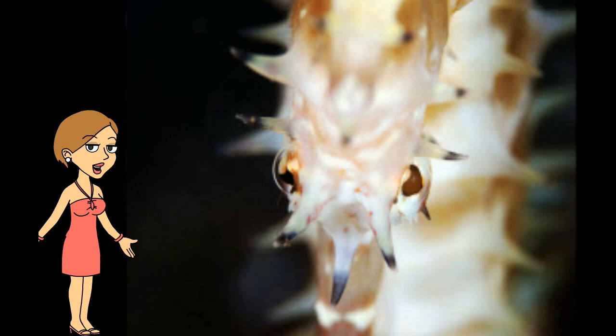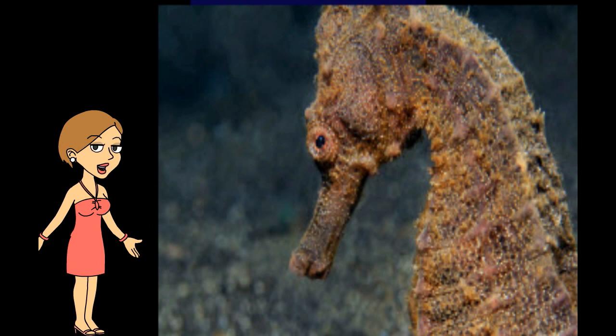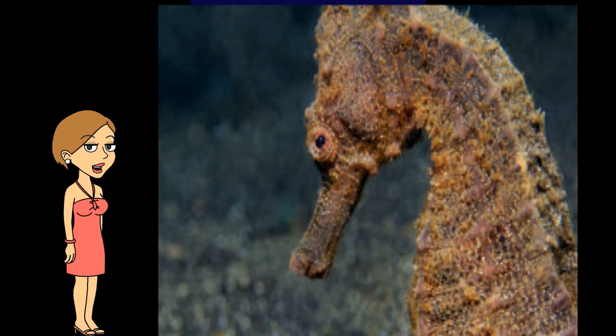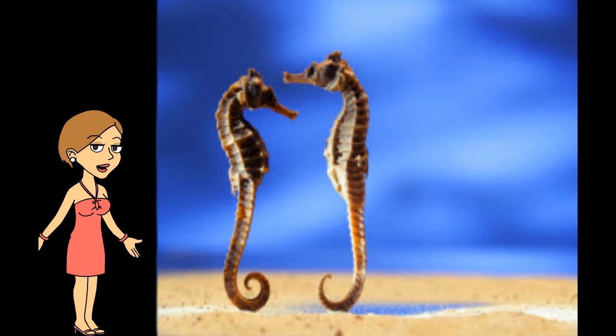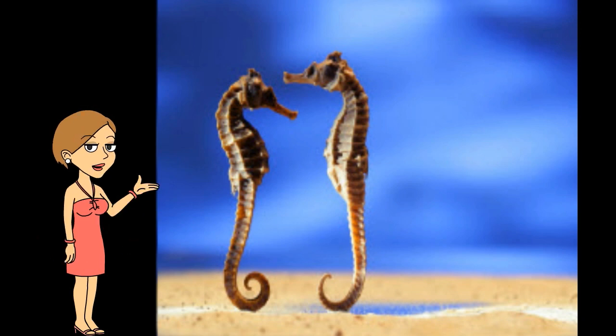Why do seahorses live in these habitats? Seahorses need a lot of food. Seahorses have a very different look from any other fish you know, but they are indeed fish. Since the seahorse cannot swim well and has no defense, it does have some predators that come after it.